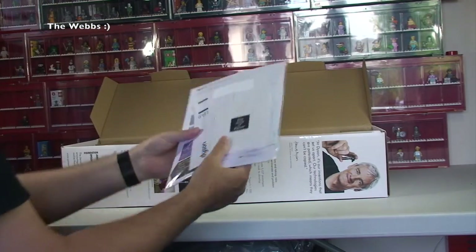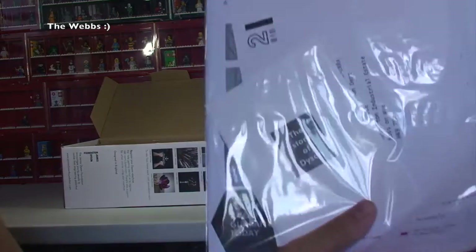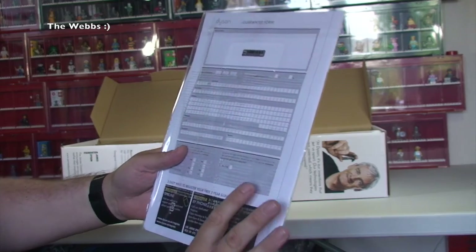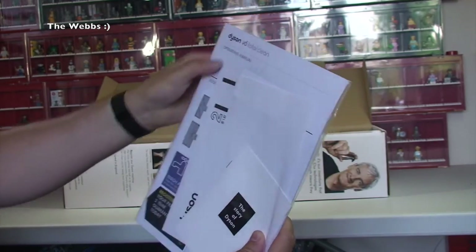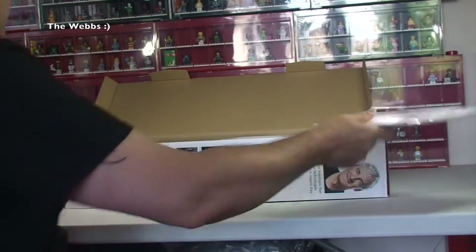So first off we have all our documentation — the story of Dyson. In there is going to be warranty information, guarantees, and I'm assuming the operating manual. There is the operating manual in there, so I'm not going to get all that out, but we have that.